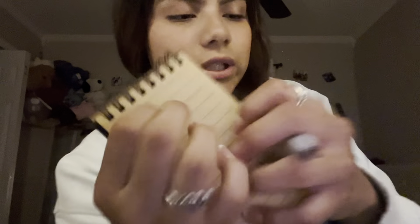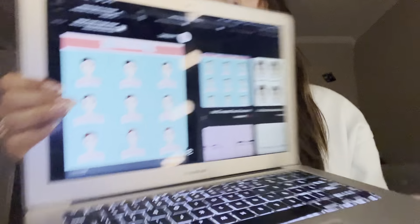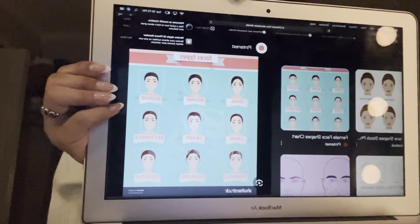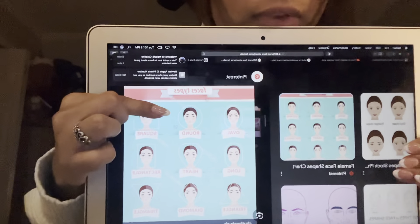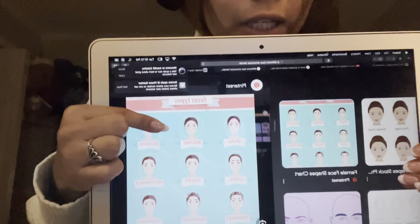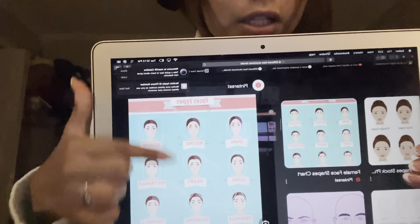So all the information that I have gathered, I'm going to tell you what result would look best. So first of all, there's the oval — and I think that the oval... the triangle — the triangle would suit you the best. But if you do want another base, you can tell me otherwise.